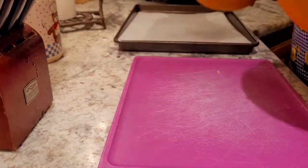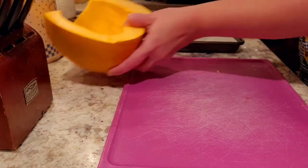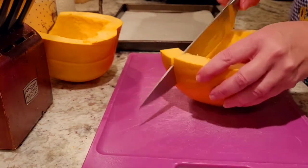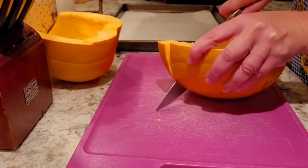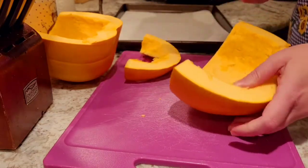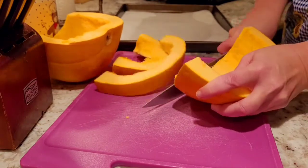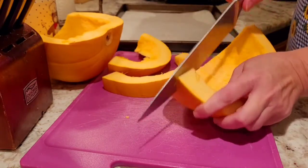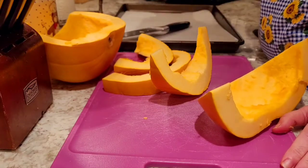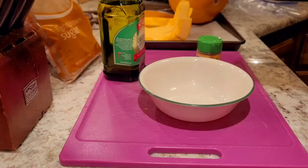I've got my cookie sheet here with parchment paper on it. Basically I'm just going to slice about an inch thick — be very careful of your fingers doing this. My knife isn't sharp enough; I need my husband to sharpen our knives again. You're going to cut them like you would a cantaloupe. This is about the size you want the slices to be.